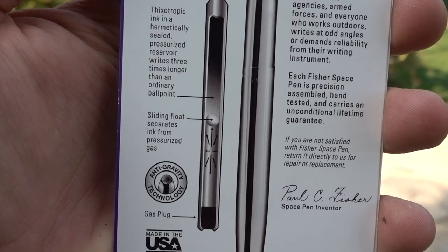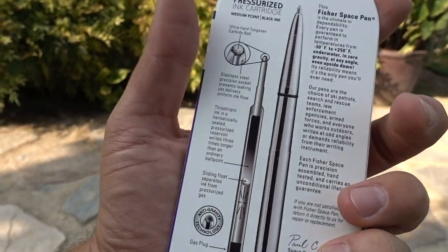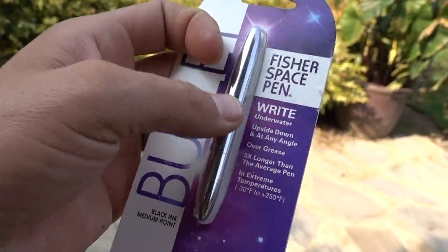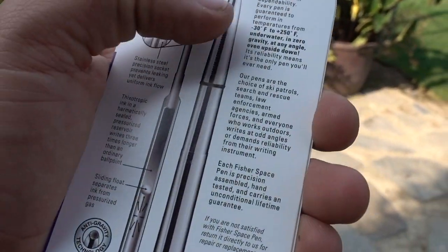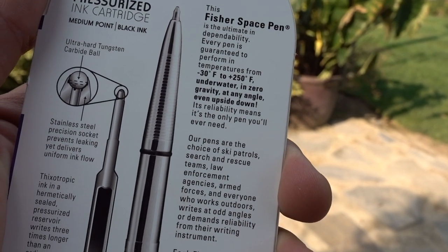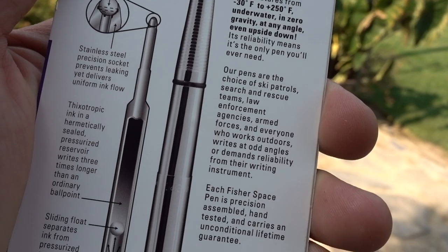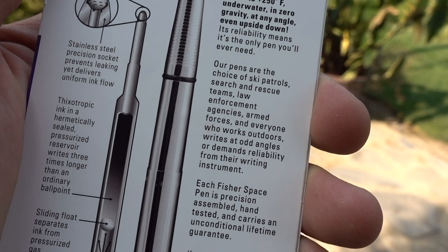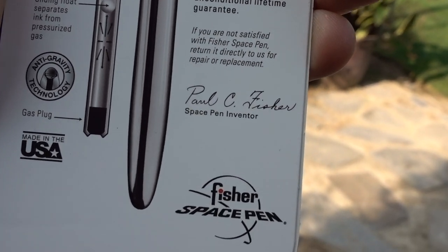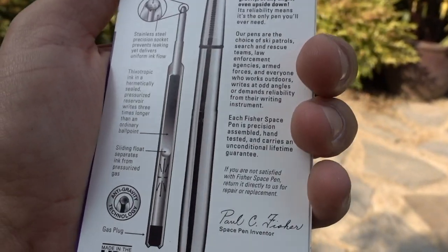Inside the ink, you have a float that separates the pressurized gas. It has a pressurized gas canister in the back that holds a constant pressure on the ink. The specs show a 30 to 250 degree operating range, zero gravity, any angle, upside down. It's the pen of choice for ski patrols, search and rescue, law enforcement, pretty much everything. And here's the fellow himself — Paul C. Fisher, Fisher Space Pen.